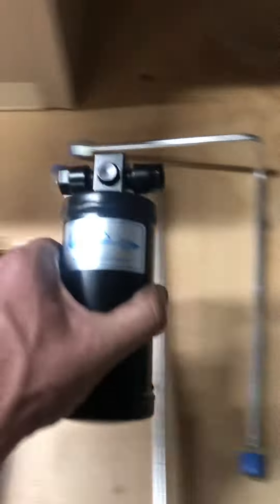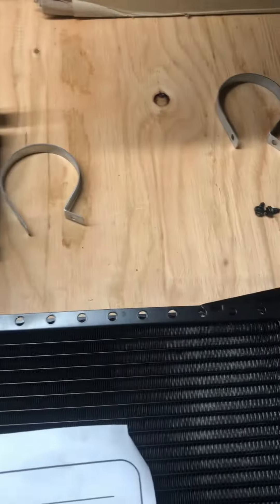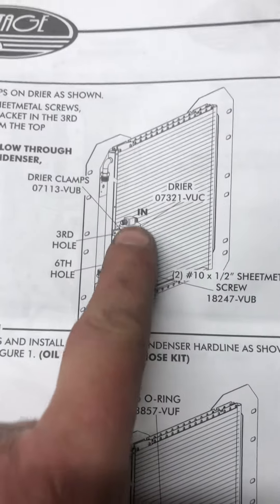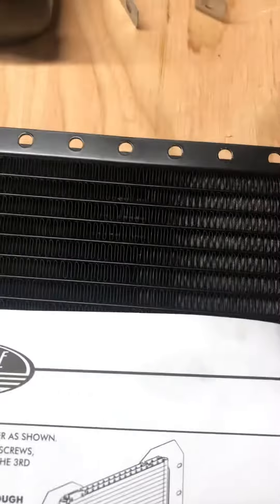So the dryer, your clamps, two screws there — you got to watch your flow. There's an out and an in. Pop those clamps on and like I said, I got nothing tight. Don't tighten anything down until it's all said and done.